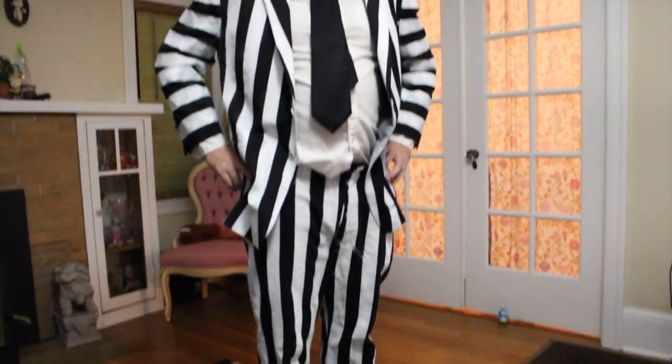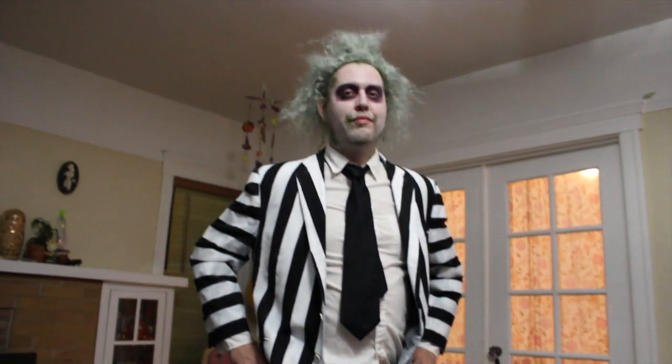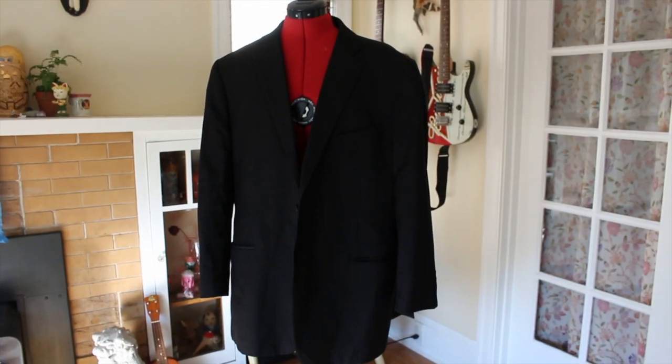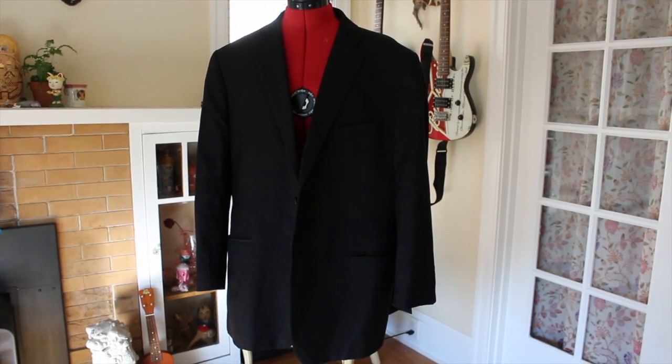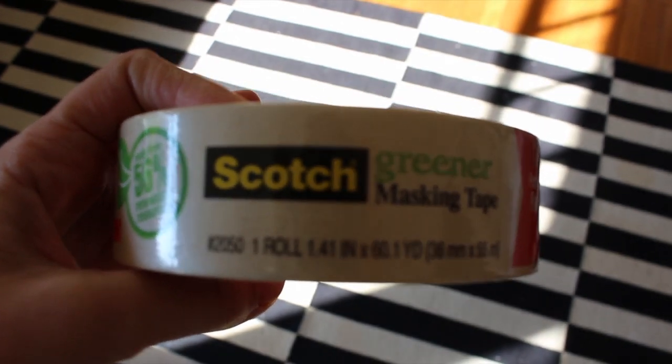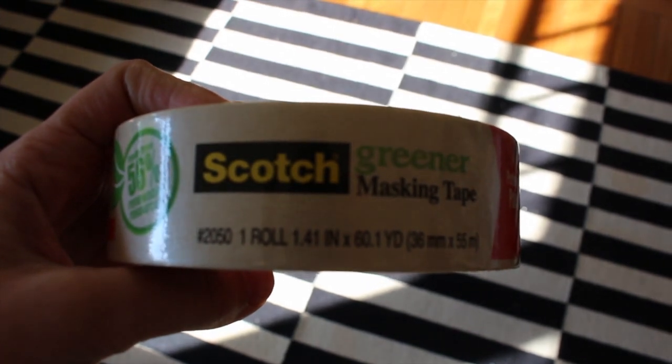Making that iconic Beetlejuice suit is pretty simple actually — you only need about three things. First, begin with a suit from a thrift store and some masking tape. Don't get the blue kind because that doesn't stick to fabric very well.